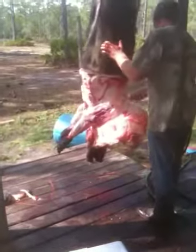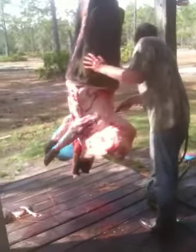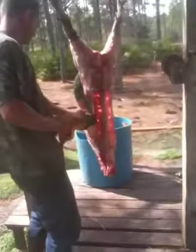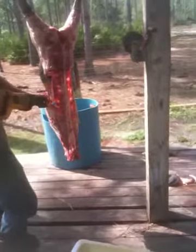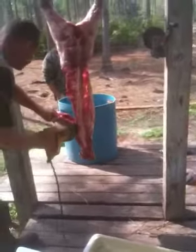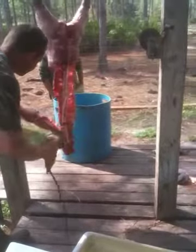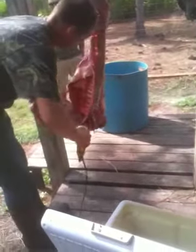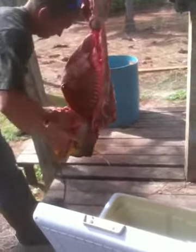You can see the color difference in that blade. That's a nice rack of ribs there, son. Yeah, that's a really nice rack.